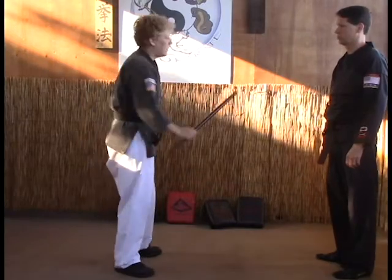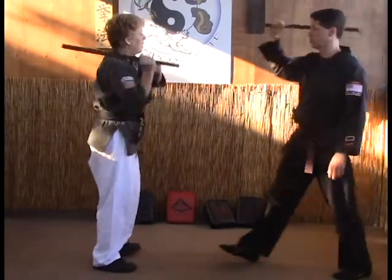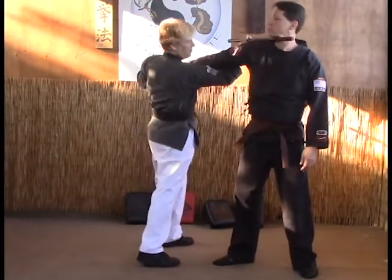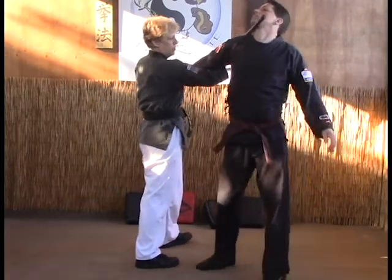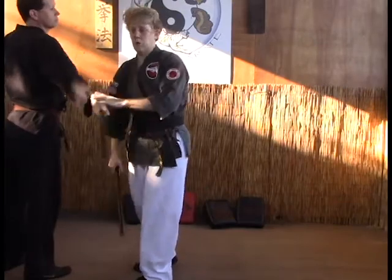Another type of lock is through the throat. So as it comes in, we come around, but this time we come up underneath and wrap here. Now we've got an arm lock here and we've got the throat here, so we can throw him — we can do whatever we want. He's going wherever we want him to go.